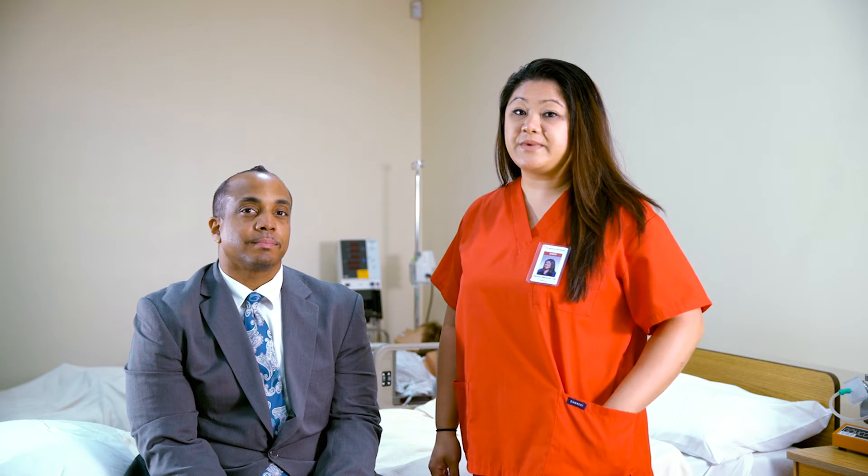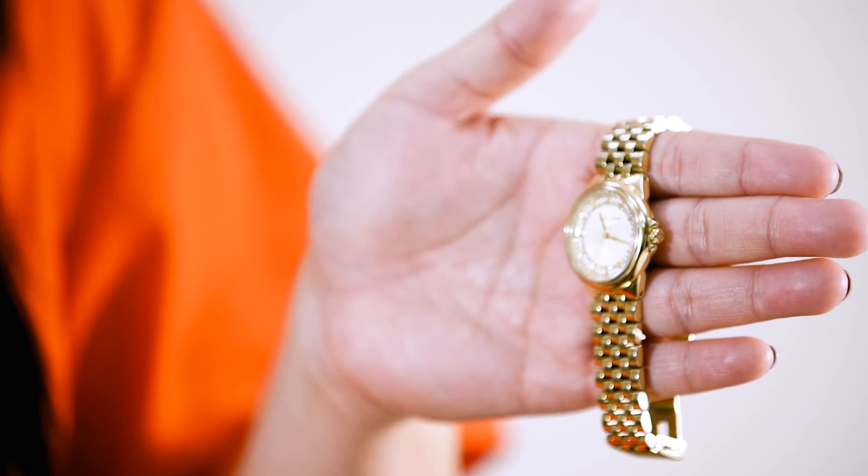For this skill, you will need to make sure you have a second hand watch. Now always remember, before and after every procedure, you will need to wash your hands.